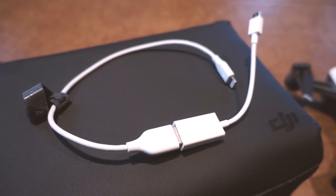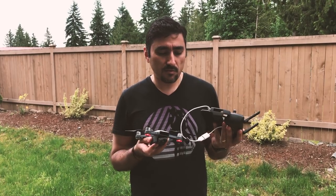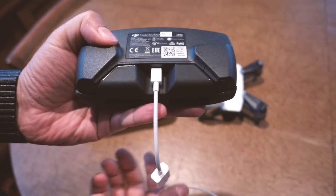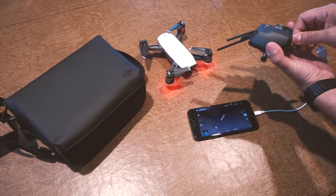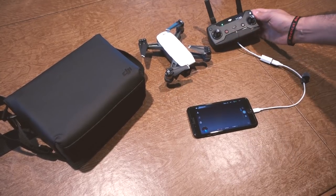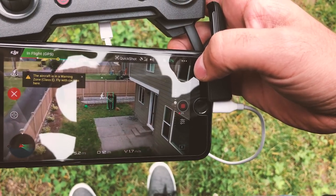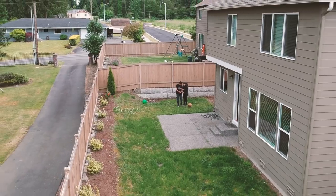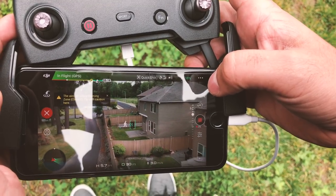If you have a Phantom 4 or 4 Pro, it already comes with one, so all you have to do is plug that OTG cable into the bottom of your DJI Spark controller, and then you can take lightning or micro USB into your iPhone or Android device. I've noticed a significant improvement in the choppiness and the lag of the video signal coming into the remote, and I'm pretty sure you will as well.